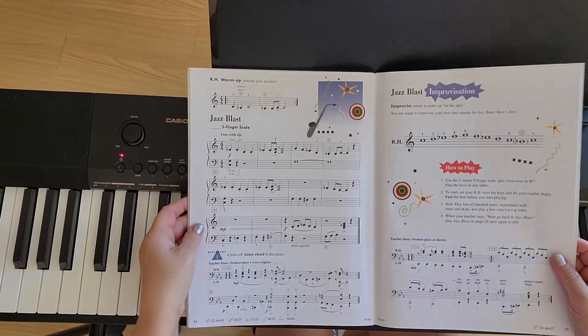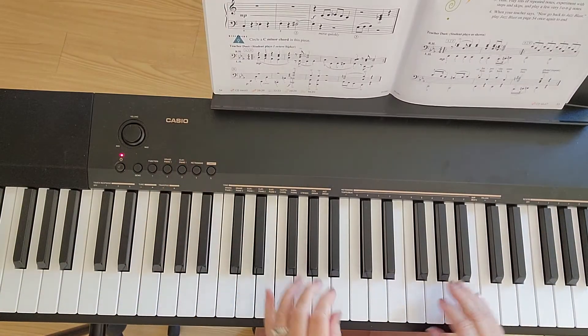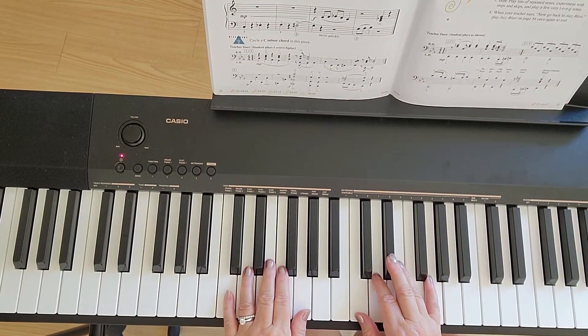We are going to play Jazz Blasts. At the end of the video, I explain some theory stuff.